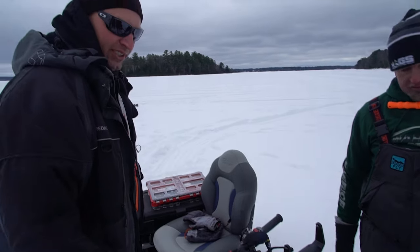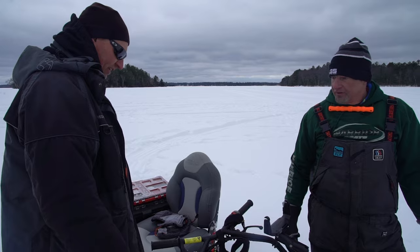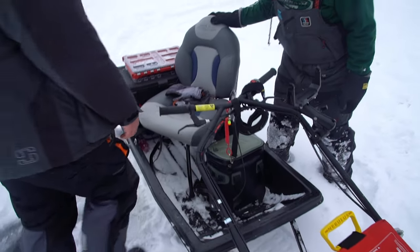He has a Hummingbird fish finder — used it today for whitefish in deeper water, though he took it off for now. He uses it for navigation too. And then this is just the otter sled — and it says 'Skeeter' on it.